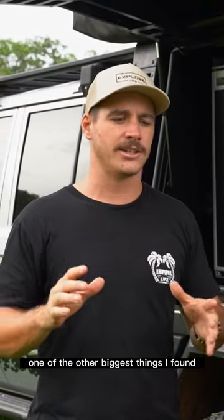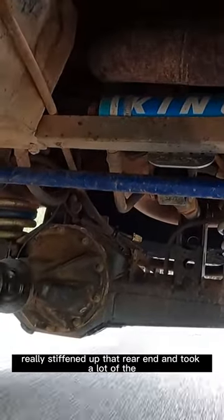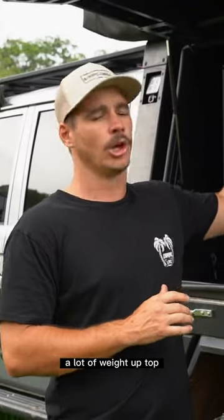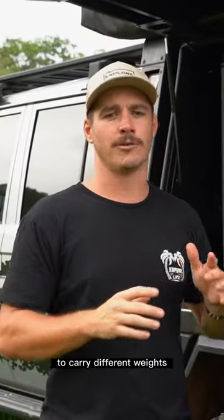One of the biggest things I found through the 76 and the 79 is the rear airbags really stiffened up that rear end and took a lot of the sway out of the vehicle, given that I was running a lot of weight up top. That was definitely a huge benefit, along with being able to adjust the pressures to carry different weights.